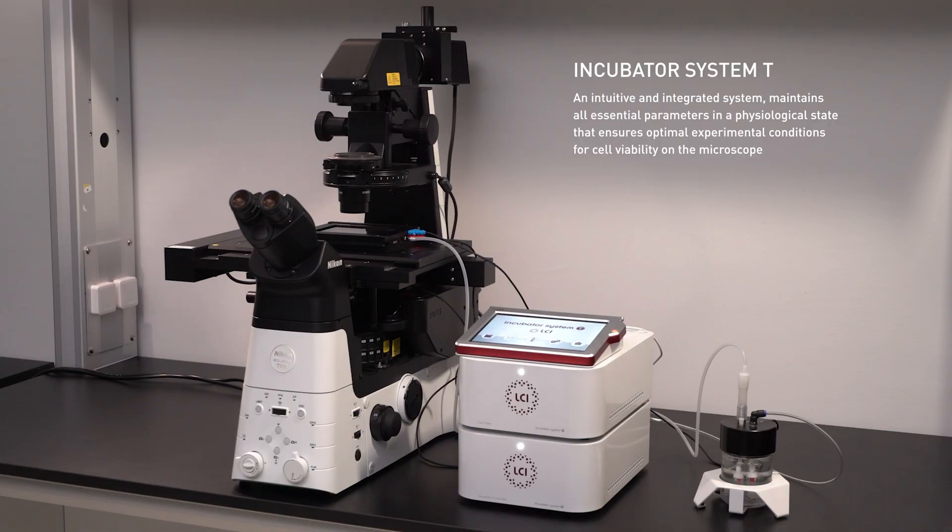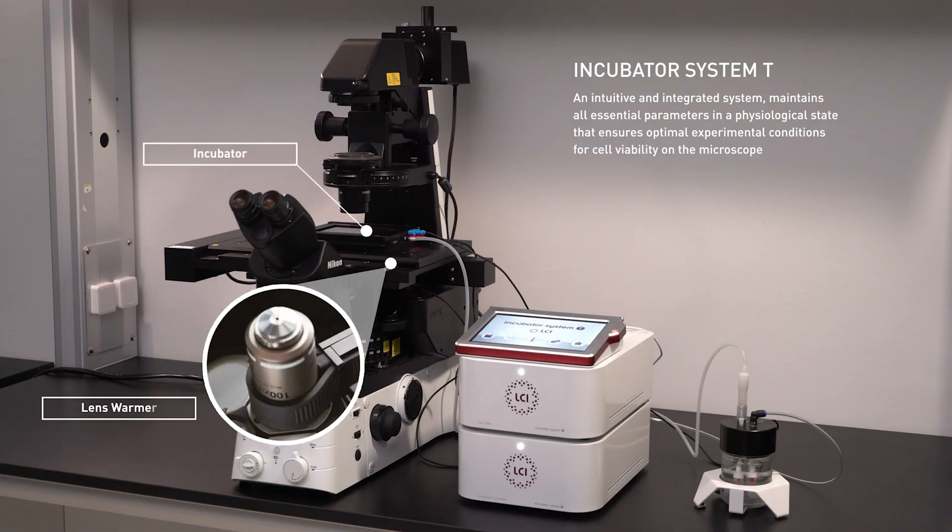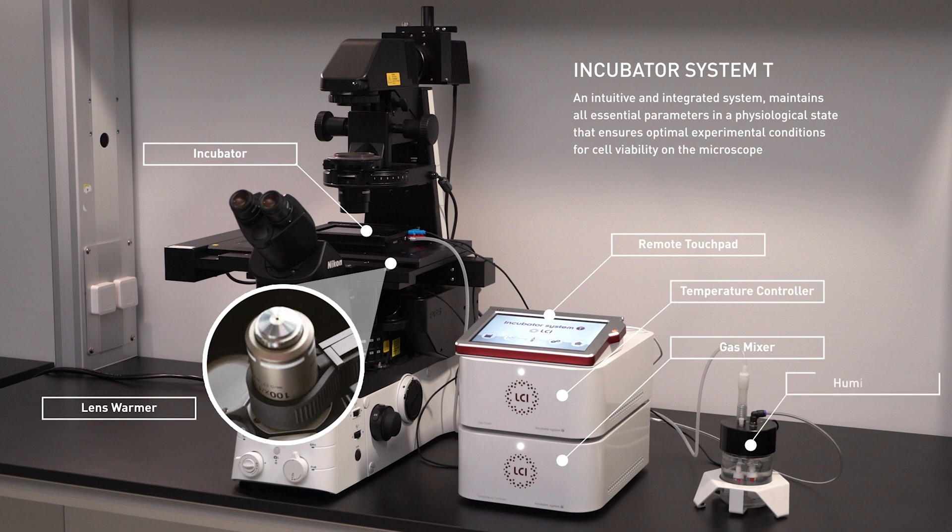Incubator System-T is composed of a stagetop incubator, a silicon heatband lens warmer, a remote touchpad for temperature and gas control, a temperature controller for controlling four channels, a gas mixer for controlling CO2 and O2 concentration, a humidifier that supplies moisture, and more.